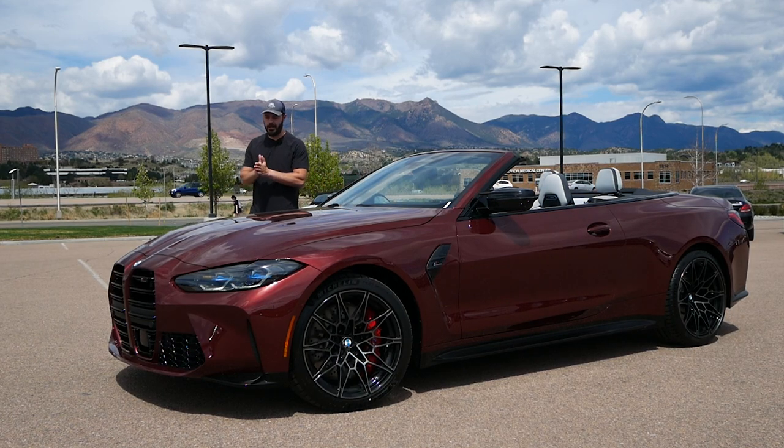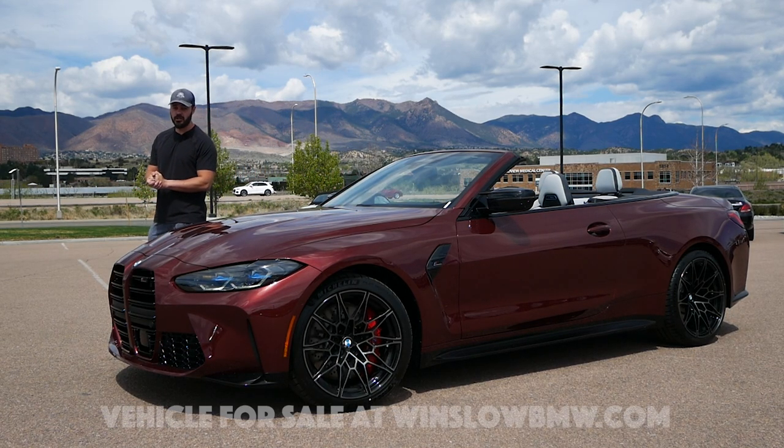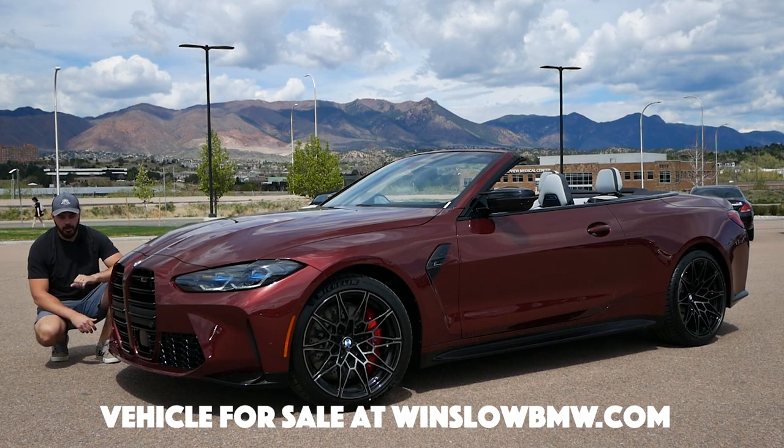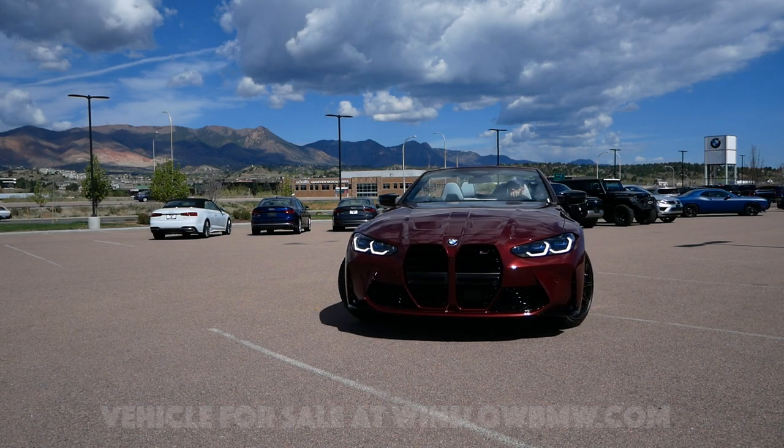Hey guys, welcome back to the channel, it's Sketch Monkey here. I'm back in beautiful Colorado Springs at Winslow BMW because they just got this in — this is a 2024 BMW M4 Competition convertible.